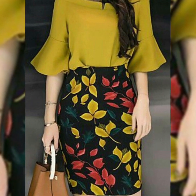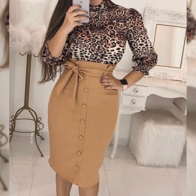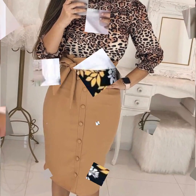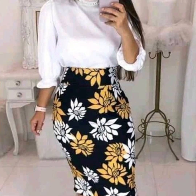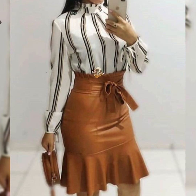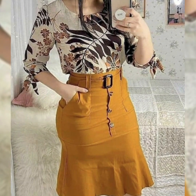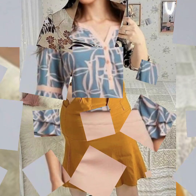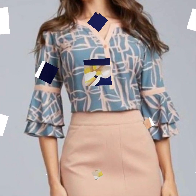In which you will get plain skirts, plain blouse, printed skirts, printed blouse. You will get different colors with different designs, different skirts, printed blouse. You will get leaf printed blouse and you will get jaguar printed blouse.